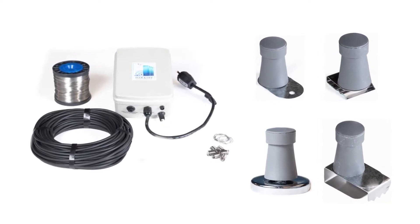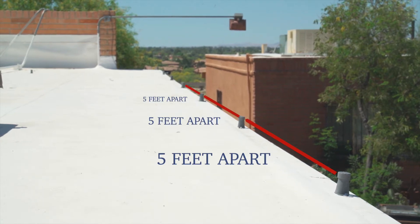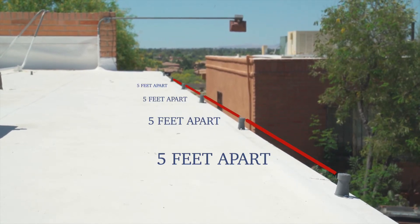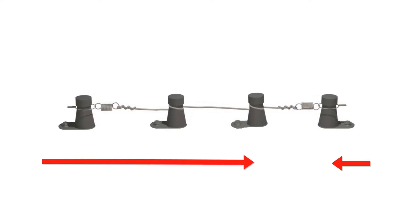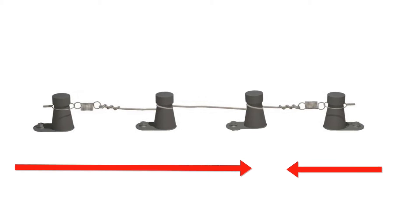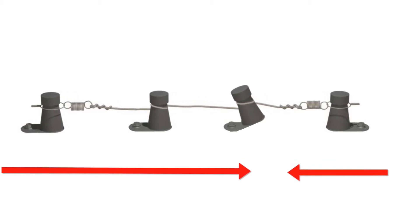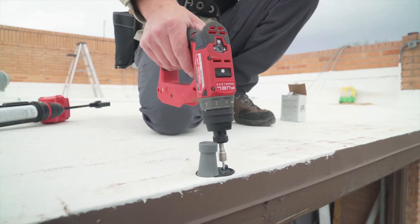How you attach the capacitors will depend on the structure and the kit you purchased. With any kit, the capacitors need to be spaced no more than five feet apart. Lay out the roof capacitors all facing the same way, with the last capacitor facing the opposite direction. When the cable is pulled taut, this will prevent the base of the capacitor from bending.